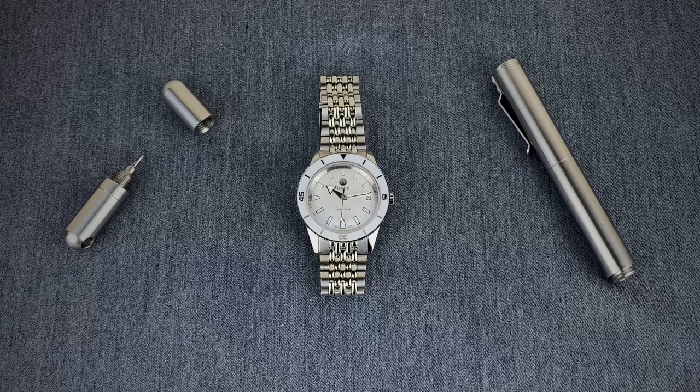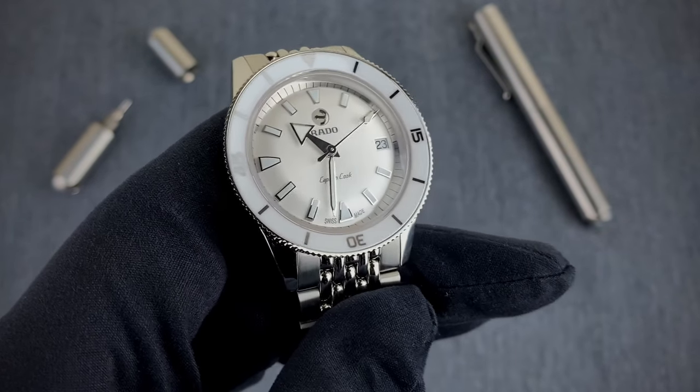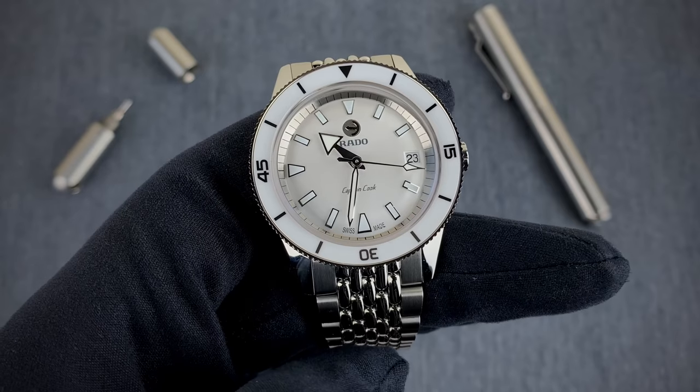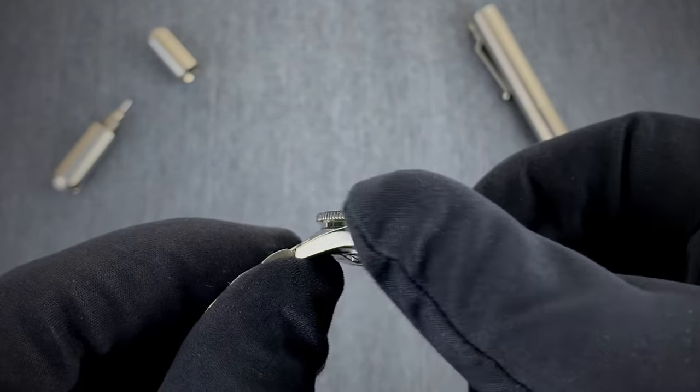The Captain Cook line in general has been a huge line for Rado recently — it's been the source of a lot of success for the brand as they've reinvented themselves in the past few years. With that, let's take a closer look and break down some specs. The watch comes in at 37 millimeters measured at 3 to 9, a 43 millimeter lug-to-lug, and a case thickness of 11.1 millimeters.